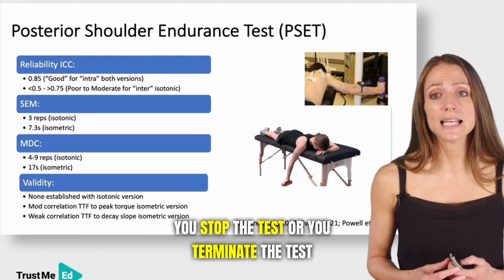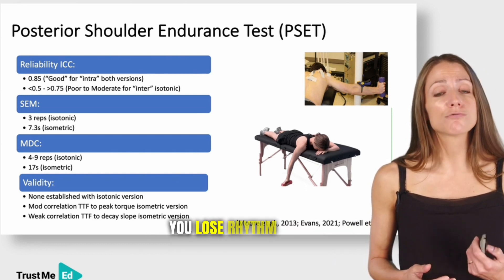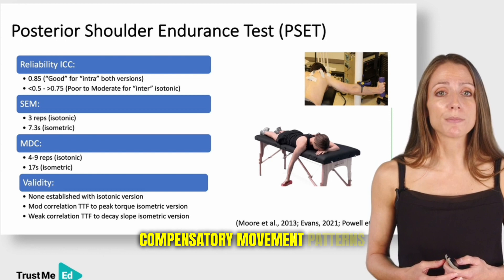You terminate the test if you can't keep the arm at 90 degrees in the horizontal plane, if you lose rhythm with the metronome, or if you exhibit compensatory movement patterns.